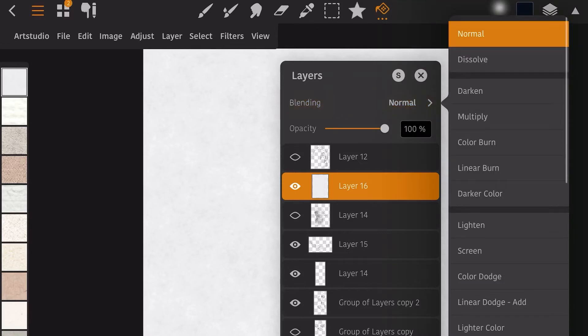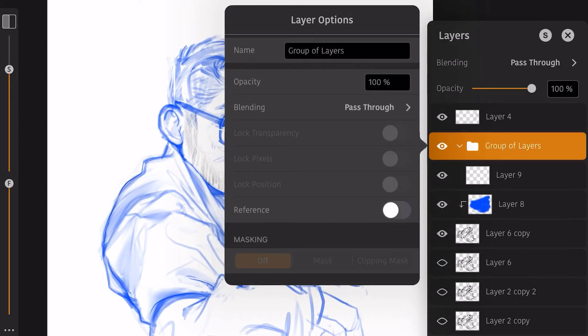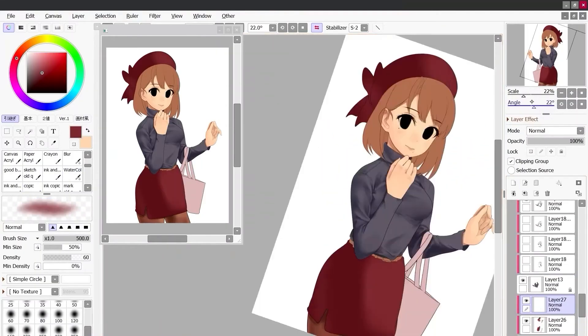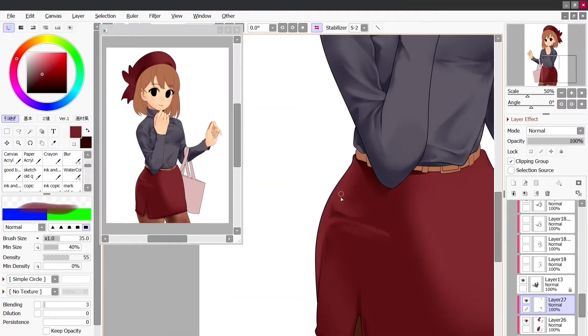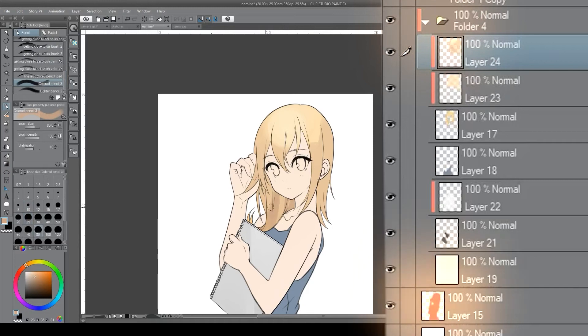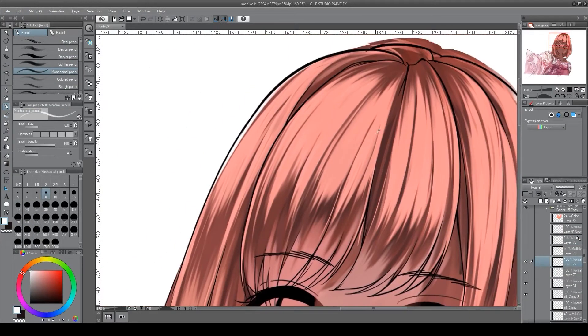Art Studio Pro offers a lot of flexibility with its layer system, but one function that I often use for complex illustrations is sadly missing. You can clip layers to layers, but you can't clip layer folders to layers. This is particularly important for complex illustrations — it's the way I've been painting for years since Paint Tool Sai and even in Clip Studio, where you can clip your layer folder to a base layer that has the outline of your drawing, keeping things organized with a lot of control over your line work and coloring.